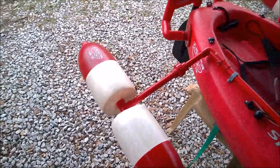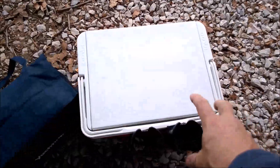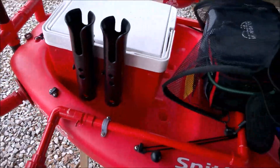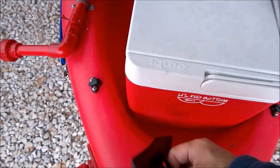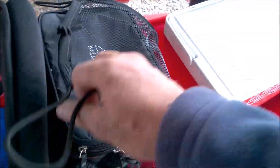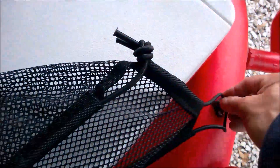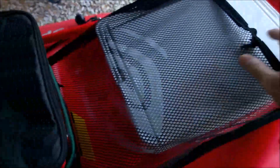The next thing that goes on here — I just flip this up for a minute — is this modified cooler. It's got a couple of rod holders on it, fits in this section really nice. All I have to do to secure it: bring this over and attach it here, attach it on this side, and that is down.